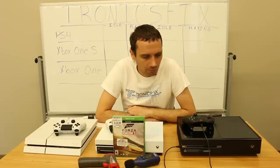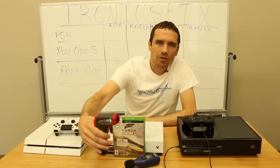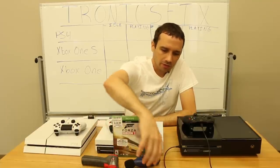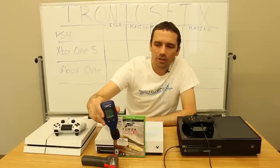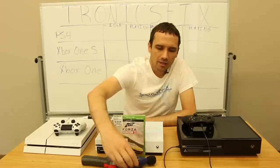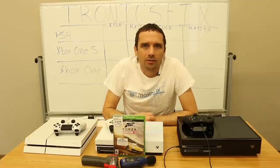For these tests I'm going to use an infrared temperature reader, and also while we're doing these temperature tests I'm going to see how loud they run. I have a decibel meter here and we're going to see which ones run the coolest and the quietest. So let's get started.